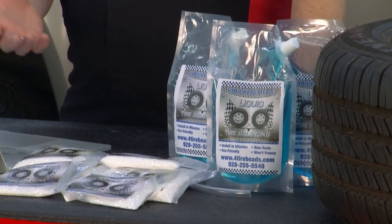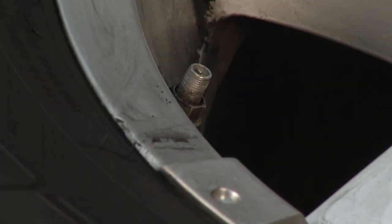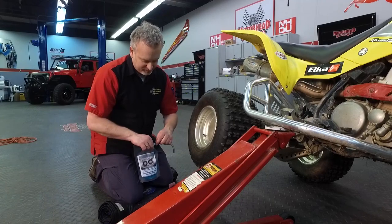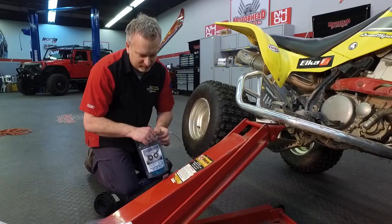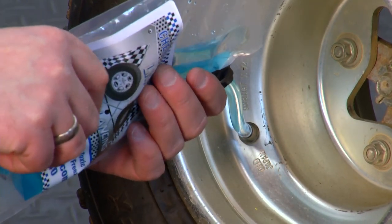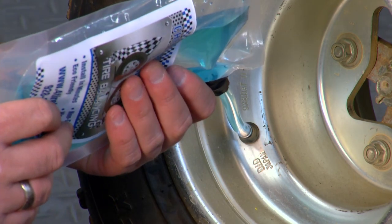If your tires are already mounted and you can't take them off the vehicle, there's liquid tire beads. It couldn't be easier. Liquid tire beads come with a tool to remove the Schrader valve from the valve stem. While the air is escaping, check online to see how much liquid you'll need — it's not the same amount as the regular beads. Once the air is out, attach the tube to the packet — use some tape to make sure it doesn't pop off — and pour the proper amount of liquid into the tire. Liquid tire beads contain no alcohol, so they won't vaporize in the heat, and they're good down to 50 below zero, so the liquid will not freeze.